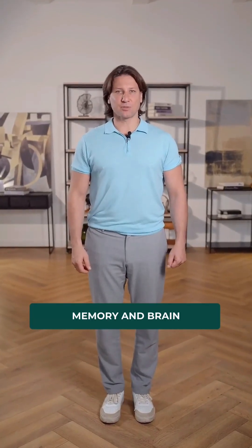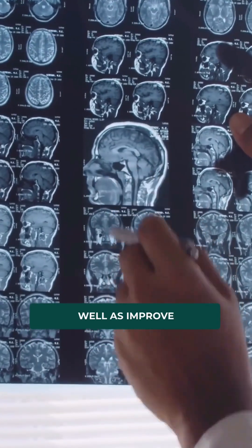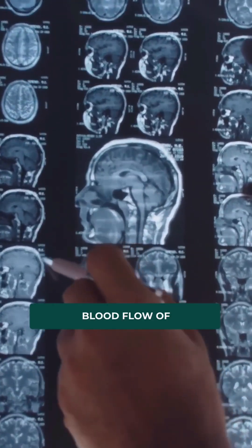What should be done to improve memory and brain function? This complex will help to stop the processes of dementia as well as improve microcirculation and blood flow of the brain.